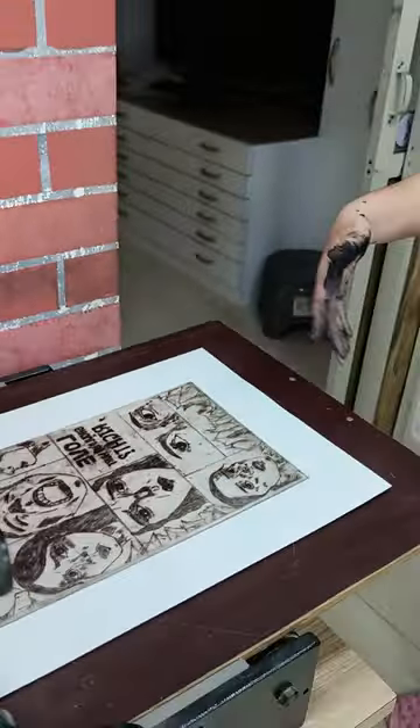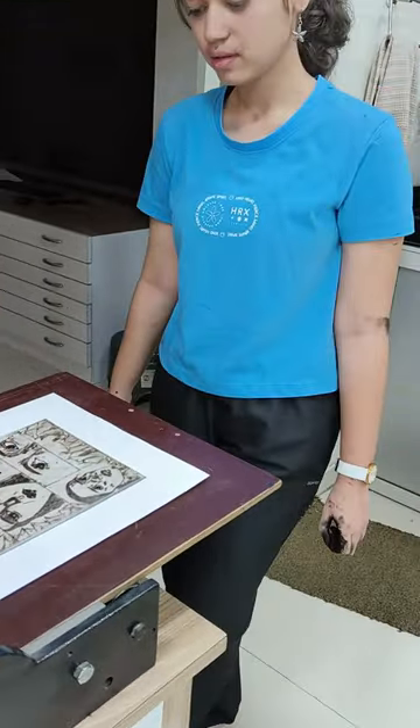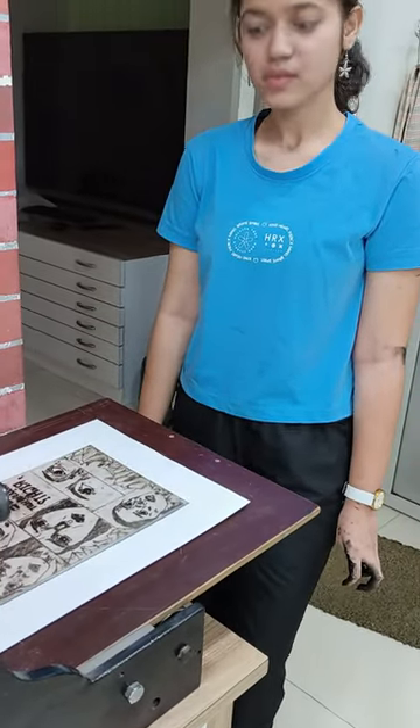And we are just putting it in the press. So this process is called dry point, right? Yes. Very good.